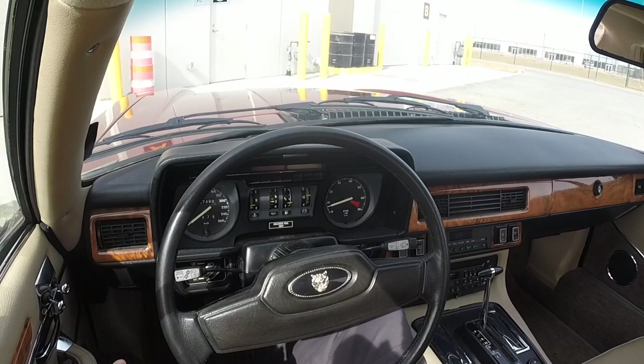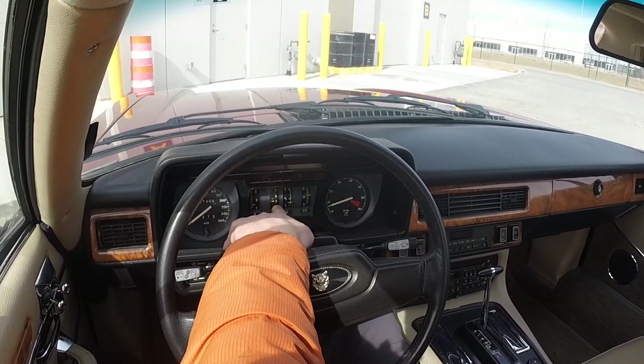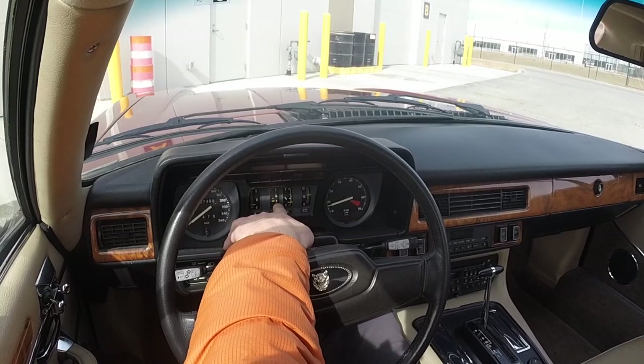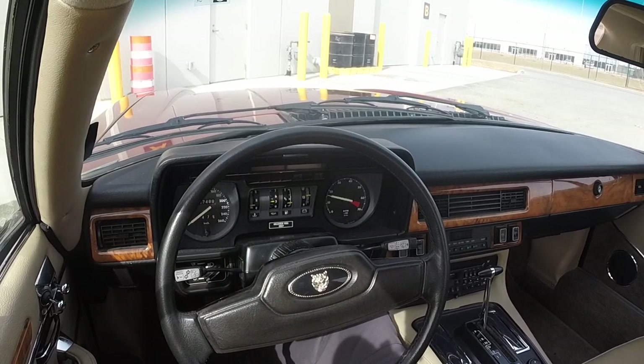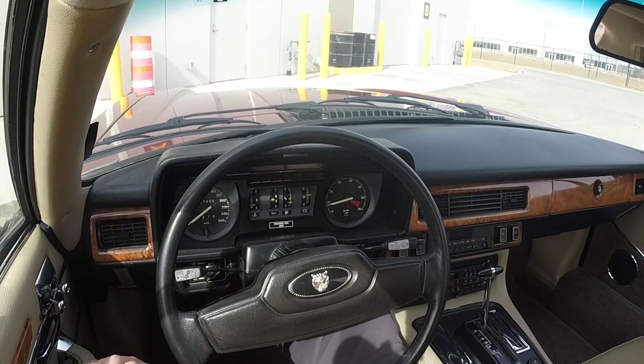We are ready to take this Jaguar out for a drive. It's just idled for about 5 minutes. We can see we have a little bit of temperature in the engine. We had the oil pressure at about 400 kilopascals; it's warmed up a little and it's down to 300 kilopascals. We're running 50 weight oil. If I give it some revs, we can see it goes up to 4 and wants to stay there — close to 5, so that's probably 65 psi.